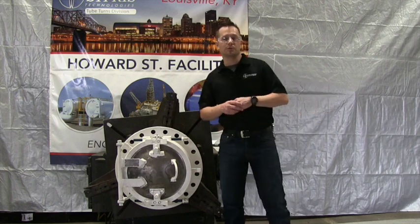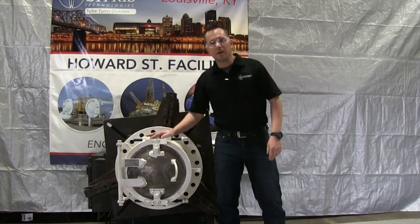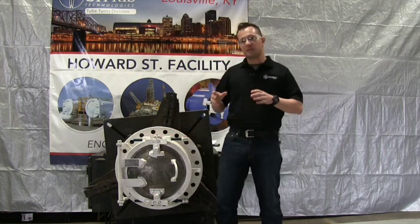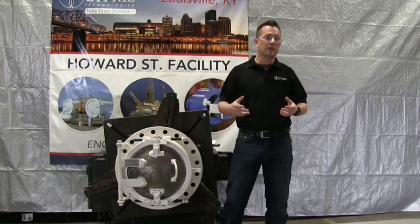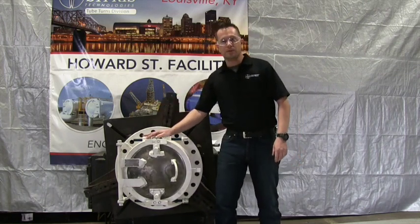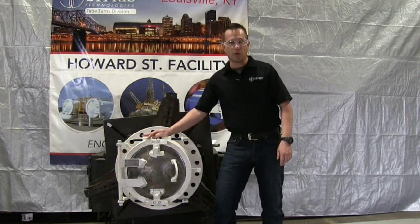Welcome to Cypress Technologies tube turns products inspection and maintenance of a double bolt closure. This video is going to cover basic inspection and maintenance procedures that can be done in the field for our customers and follow all the way through to get you to completion to keep your closures working properly.